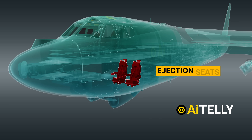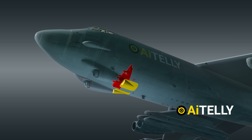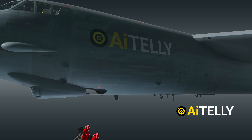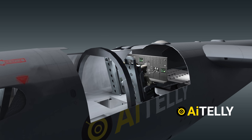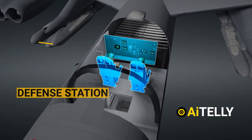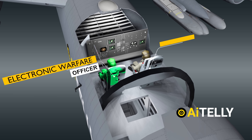Interestingly, this plane features an ejection seat. Unlike conventional upward ejection seats, this one ejects downwards to a certain height until the pilot is safe. Moving up to the second level, towards the back of the aircraft, we find two additional seats forming the defense station.